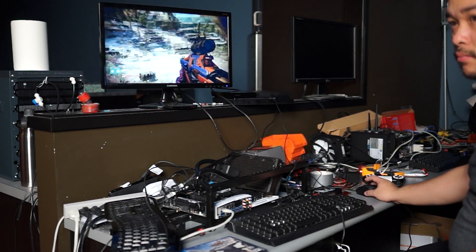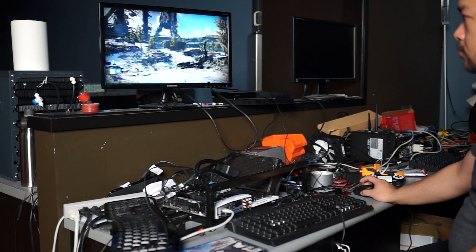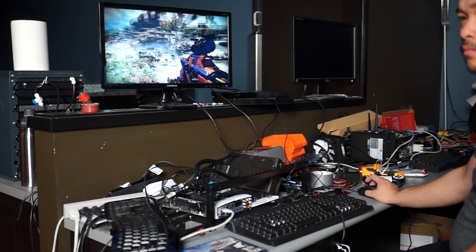The only other minor complaint I have is the latency with the mouse. There was some noticeable lag, but if you can live with a little bit of input lag, it will be less frustrating. Did he just say input lag? Yes, I did say input lag.